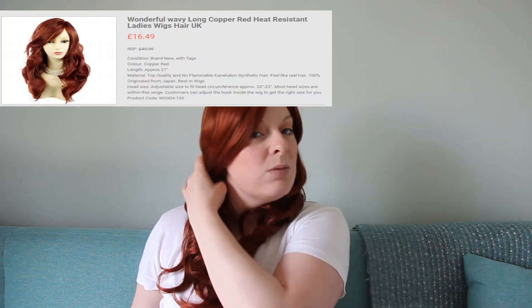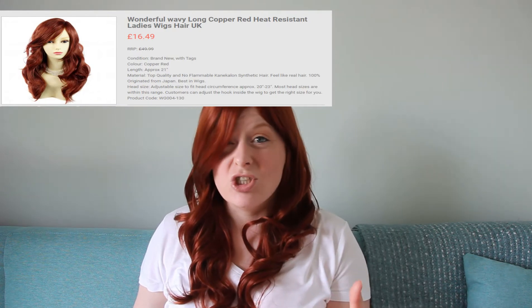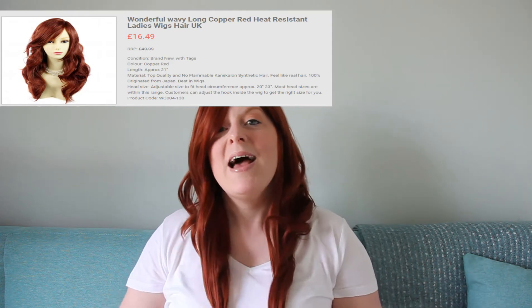I will put their information in the description below. This wig was on sale and it was only £16.99 — obviously you have to pay for postage on top of that. But if you want a bit of fun, you want to go out and change your look, I think it's good. So let me go off and have a play and I'll be back with you in a bit.